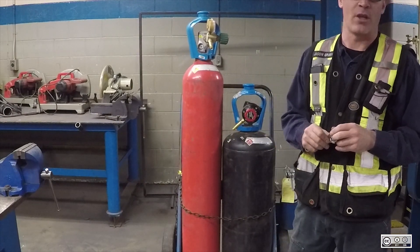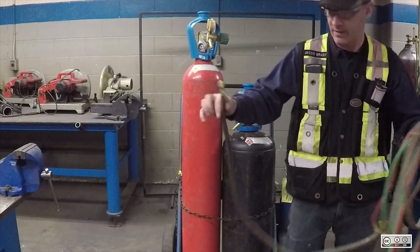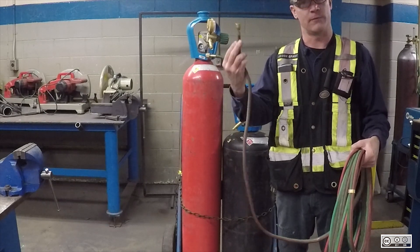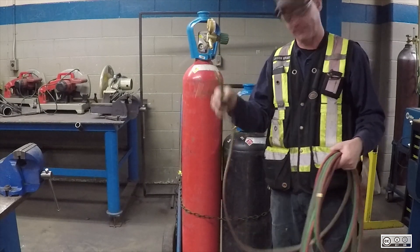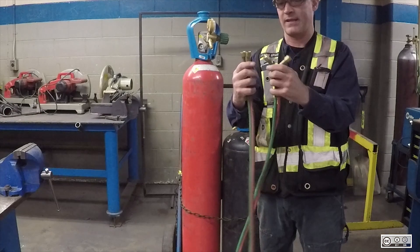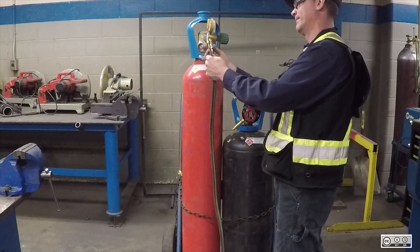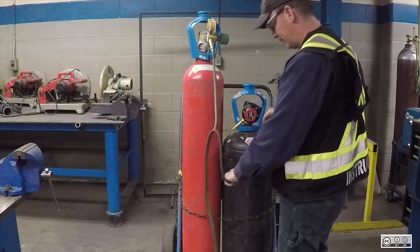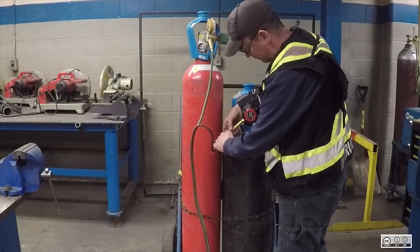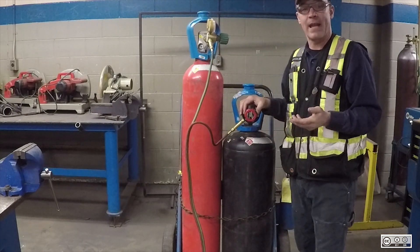Now that I have those on, I can attach the hose. You can see that the hose is colour-coordinated — red for fuel and green for oxygen. It doesn't matter which end you put the hoses on at this point, as both ends are exactly the same. I'll tighten the connection up with a wrench.